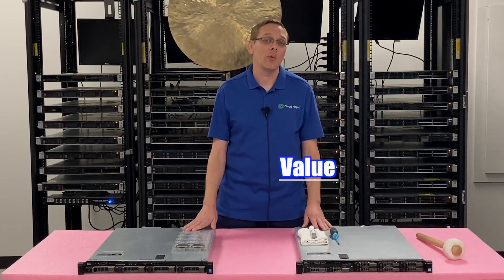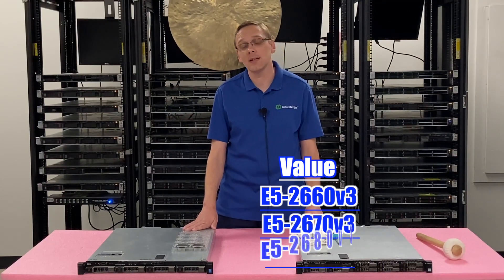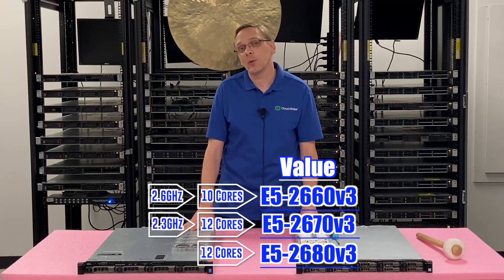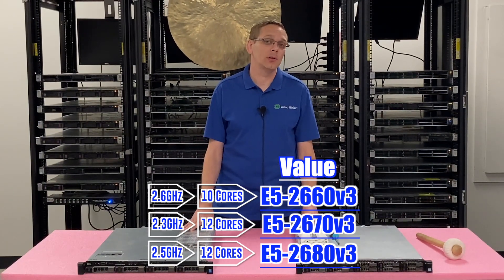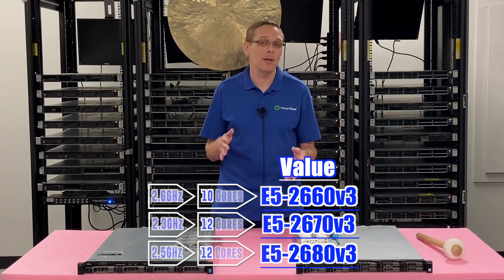For the value processors, we recommend several: the E5-2660v3, the E5-2670v3, and the E5-2680v3. That's 10-core, 12-core, and 12-core, running at 2.6, 2.3, and 2.5 gigahertz respectively. These are great value CPUs, and really nowadays they could almost be considered low-end ones as well since they're very cheap. Those are going to be some good mid-tier processors.